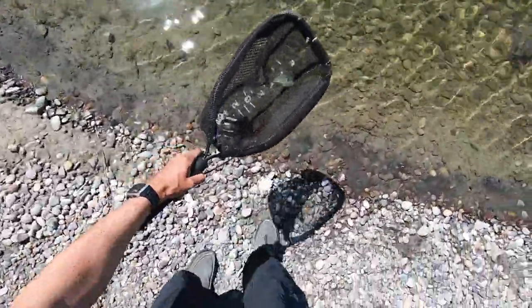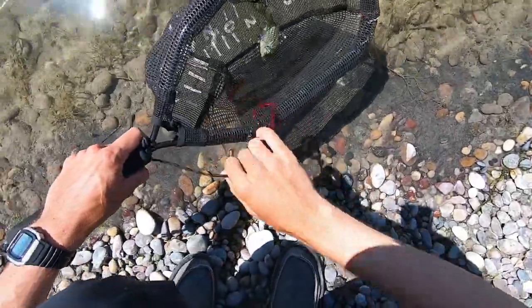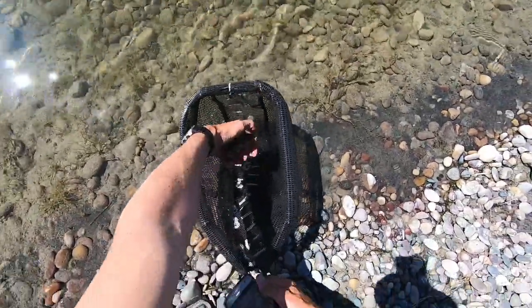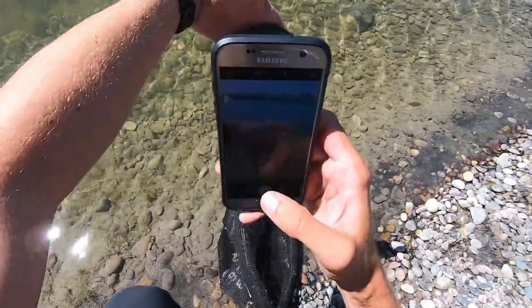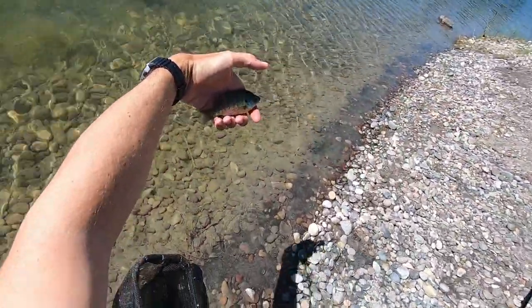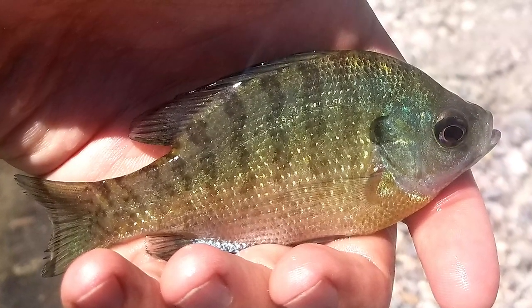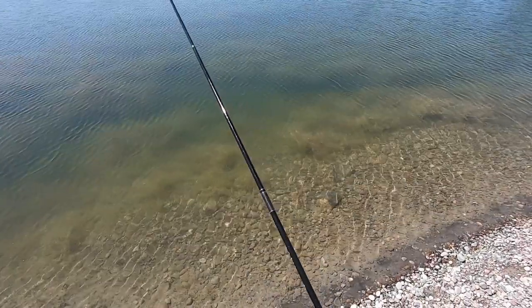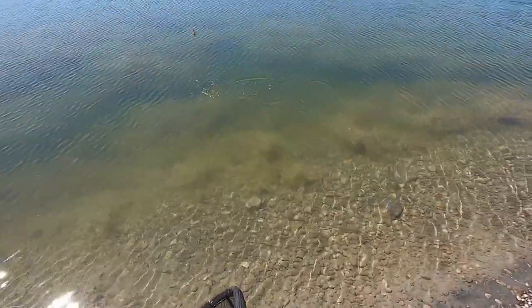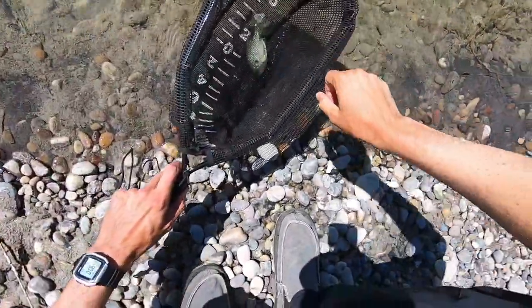Got one. Let's see what this is. A little sunfish of some kind. I guess it's a little bluegill or something — bluegill adjacent. Pretty fish. Bluegill number two. This one's a little bit bigger.